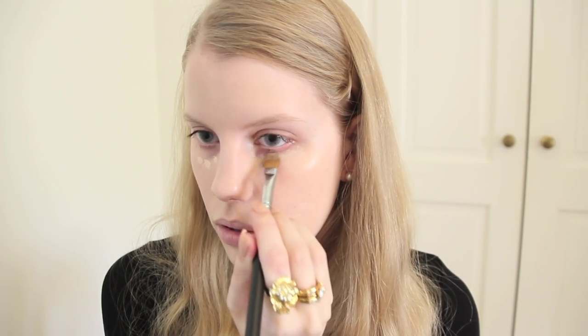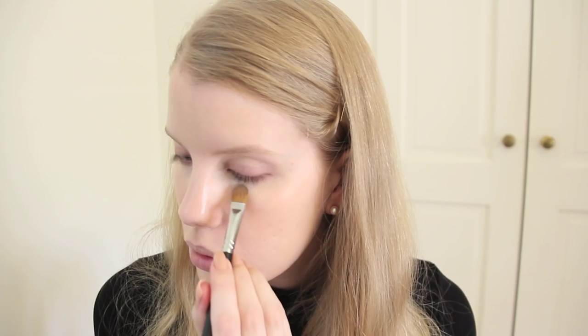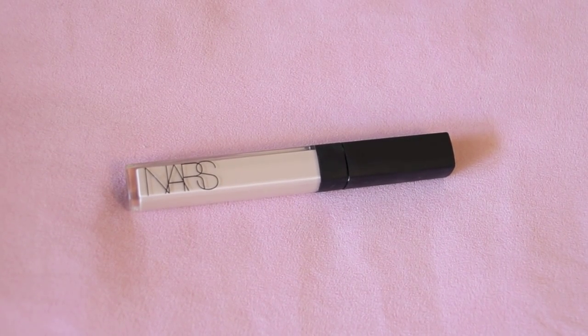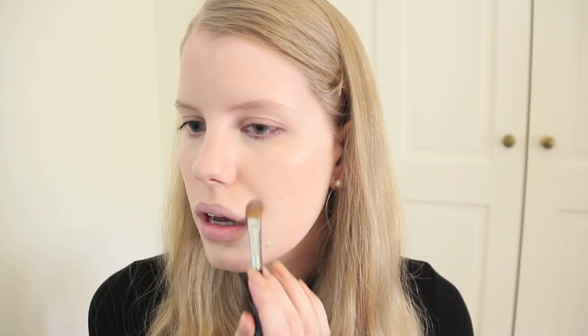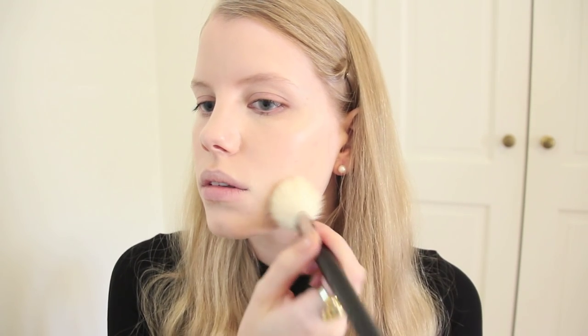I apply a little more foundation under my eyes. I have pretty dark circles, but I find using a concealer kind of gives me a reverse panda eye effect, which is kind of terrifying. Using my Sigma E60 brush, I apply NARS Radiant Creamy Concealer over my blemishes, hyperpigmentation, and redness — pretty standard stuff.